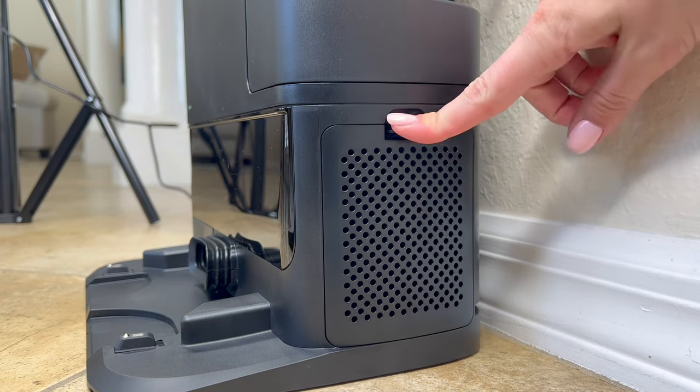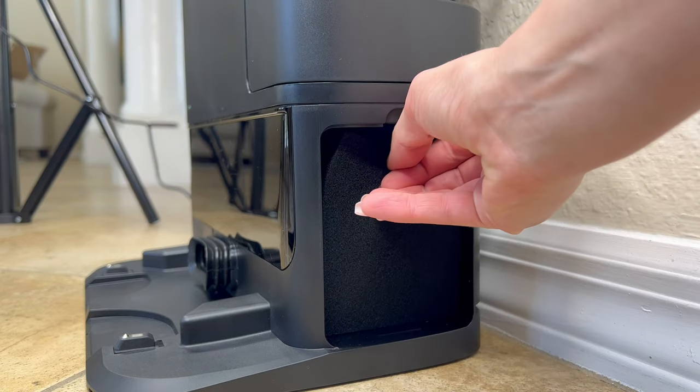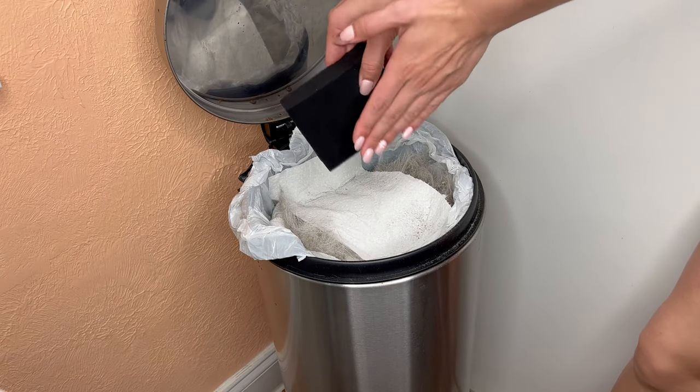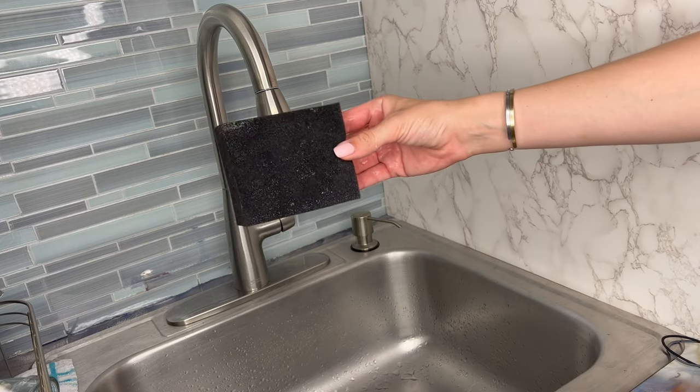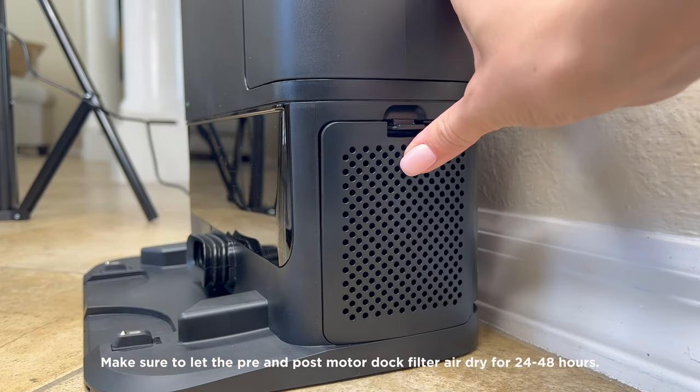Locate the filter on the side of the base. Press the button down on the top of the filter door, tilting the door slightly, then lifting it off. Remove the post-motor filter from the base. Tap the filter over a trash can to clean it, then rinse with cold water only, as soap may damage it. It is recommended to clean it once a month. Let the filter air dry fully before reinserting it into the base.